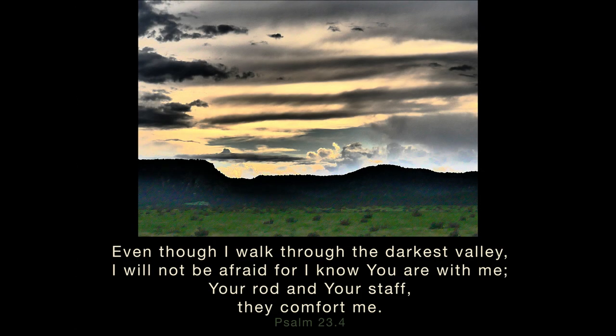Even though I walk through the darkest valley, I will not be afraid, for I know you are with me. Your rod and your staff, they comfort and protect me.